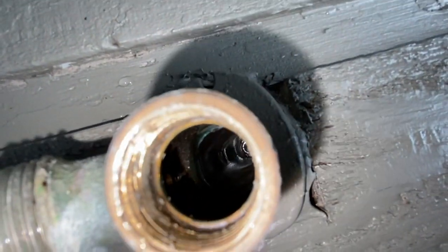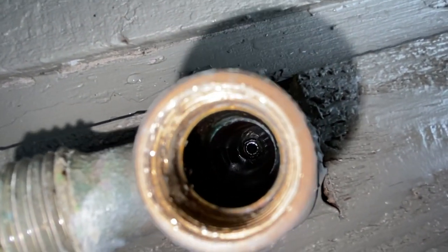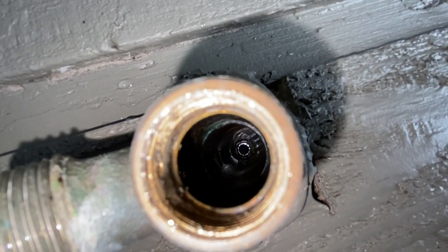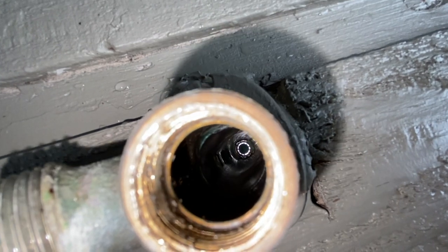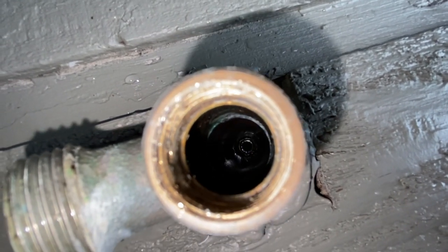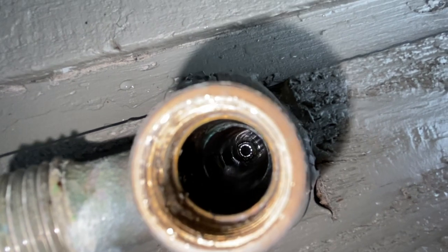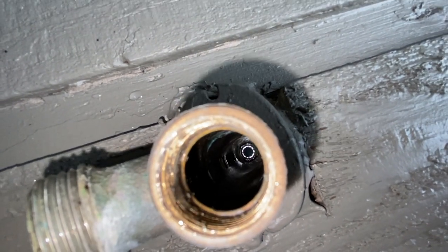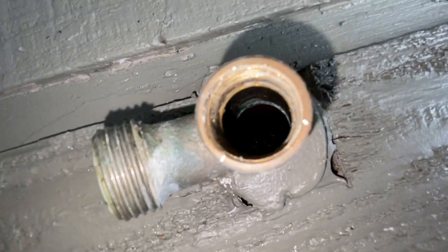There actually is something stuck right on the upper part of that. I'm going to try to get some kind of a wire hanger or something, get the water turned on just a little bit, and try to get that blown out of there.